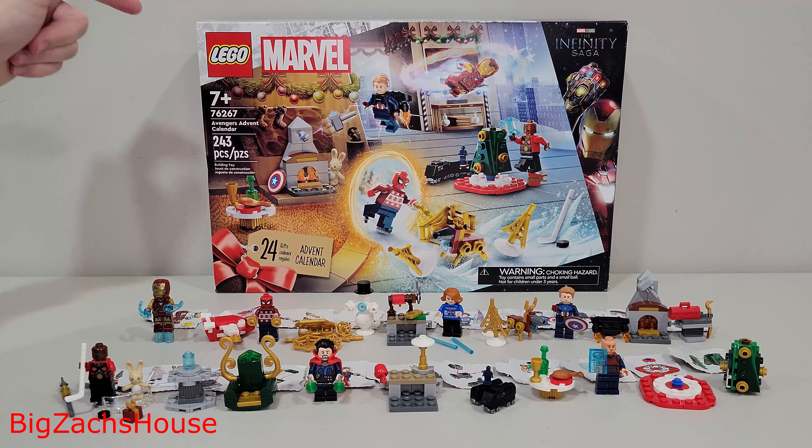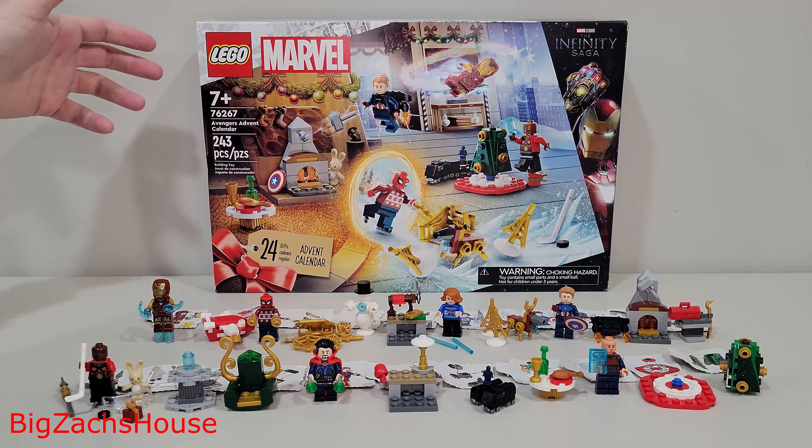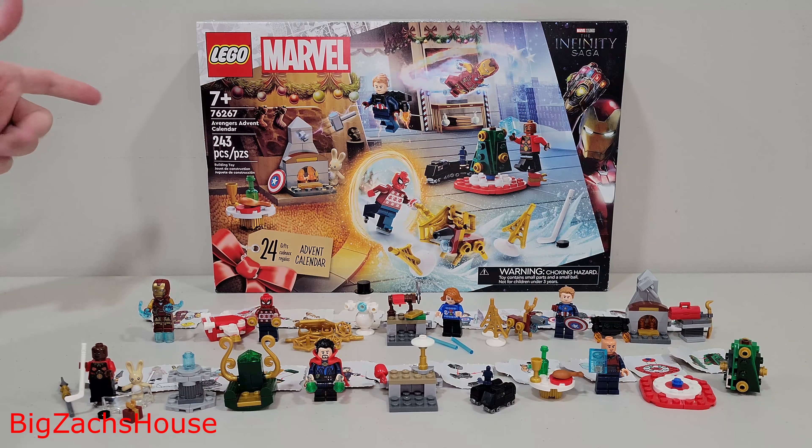Hopefully y'all got this on sale like I did, and even for $35, I still don't know if it's worth the $35. Let's just go over every little build and we'll wrap this video up.